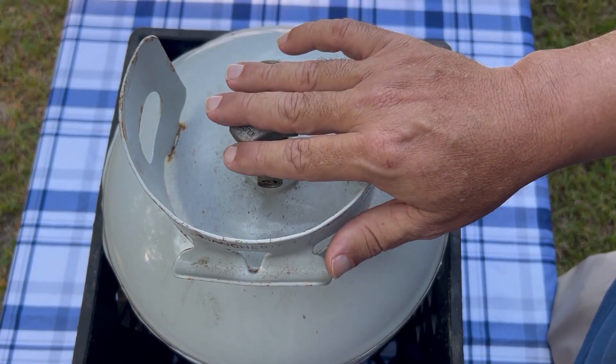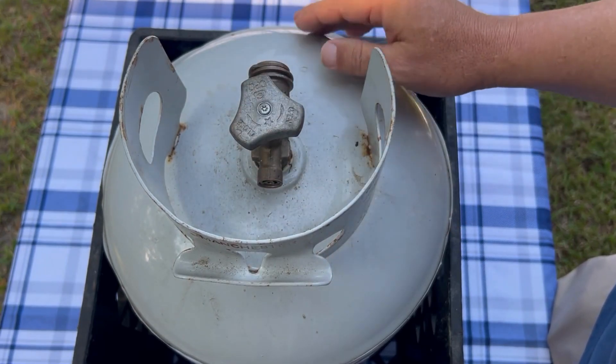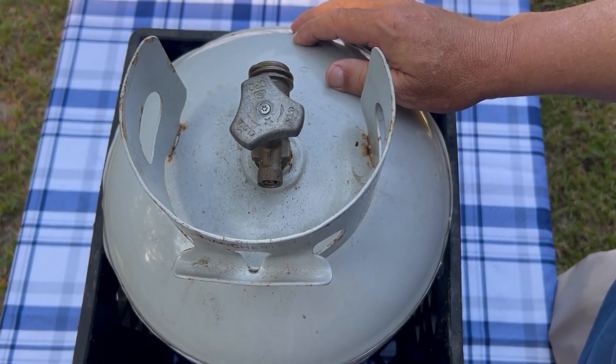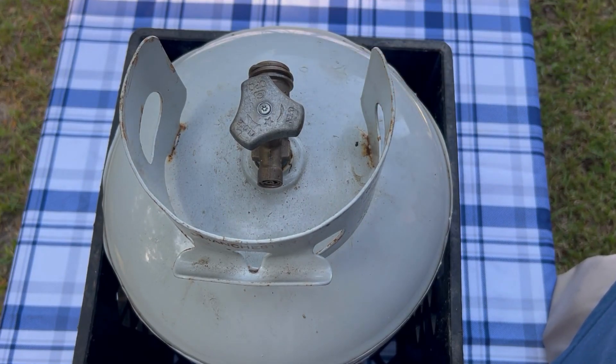If you haven't had a chance to join our channel yet, that'd be great, or become a channel member — we'd appreciate that. Once again, this is Walter with Coast Caterers, and this is where the pressure relief valve is on a propane tank and what it does. Thanks for watching, and as always, have a great day.